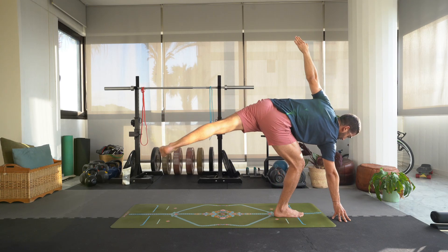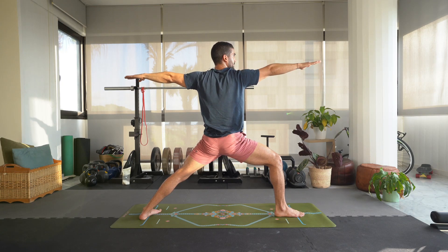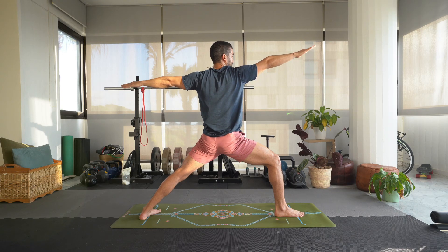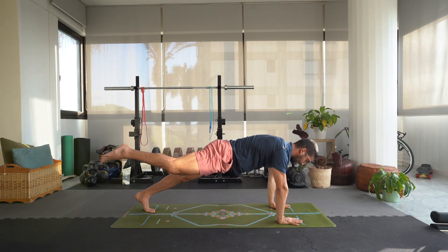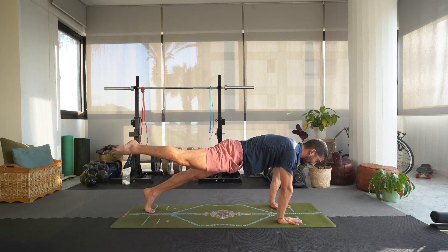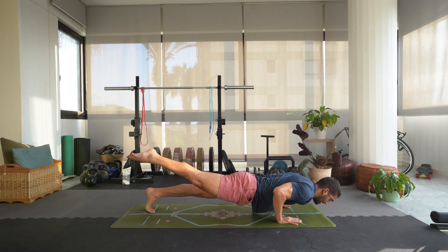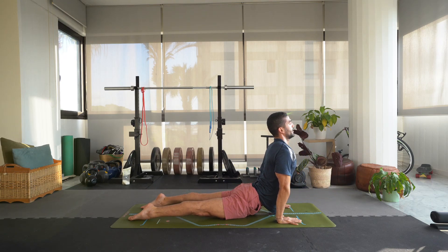Exhale, bend the right knee, step the left foot back, inhale back into warrior two. Take a deep breath in, exhale windmill the hands down, step that right foot back but keep it hovered — one-legged plank — hold this for a couple of breaths, point the toes. Inhale, come high into that left toe, exhale lower — one-legged chaturanga — hold for three, two, one. Bring the right foot down, untuck the left, inhale open up for upward dog, expand the collarbones, open up the chest, engage the glutes.